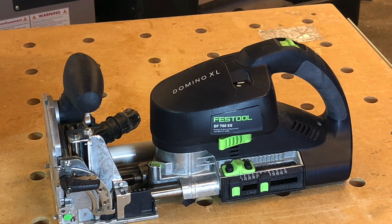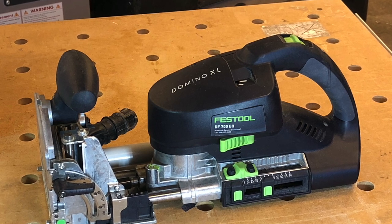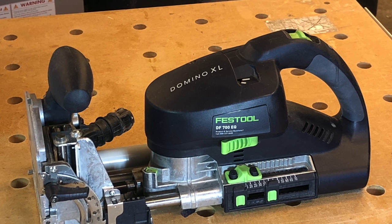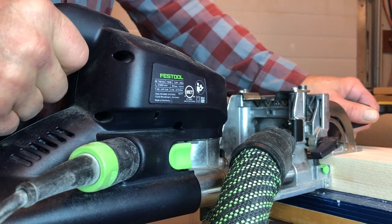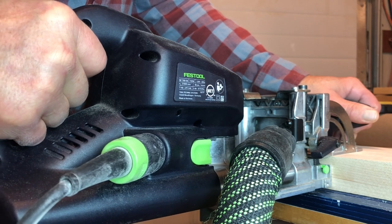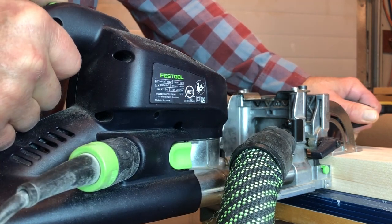This is the Festool Domino machine that I bought about five years ago. I chose the larger XL700 model because I do railing joints where I'm inserting dominoes into the joints, and also tabletop work like this glue-up here. The machine is one of those purchases that once you make it, you wish you would have done it a long time ago. The same is true with the domino connectors for the XL700.